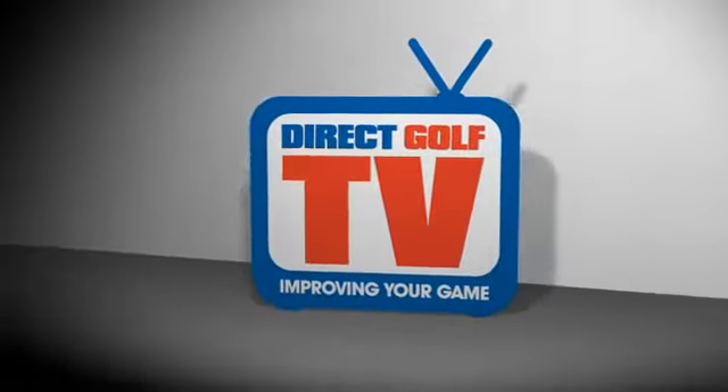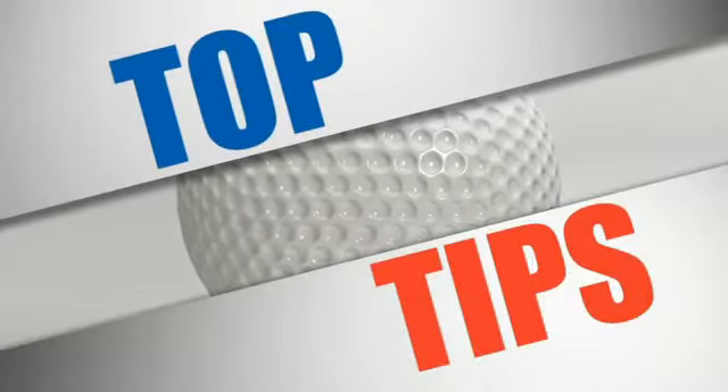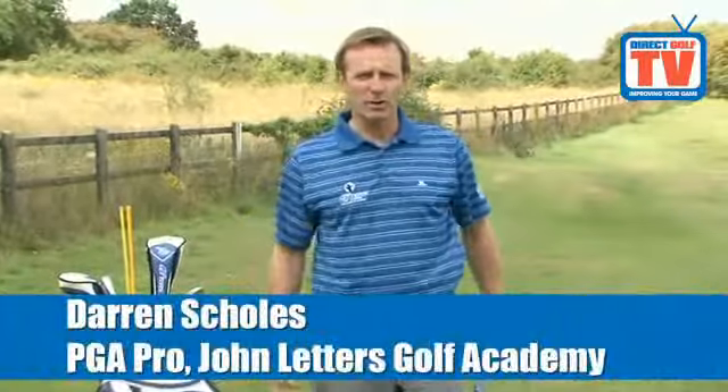Welcome to Direct Golf TV. What I want to talk to you about today is weight transfer in the golf swing.